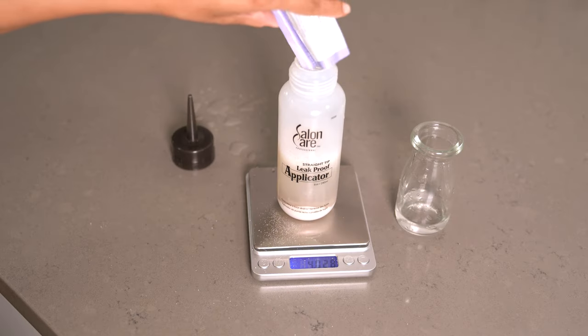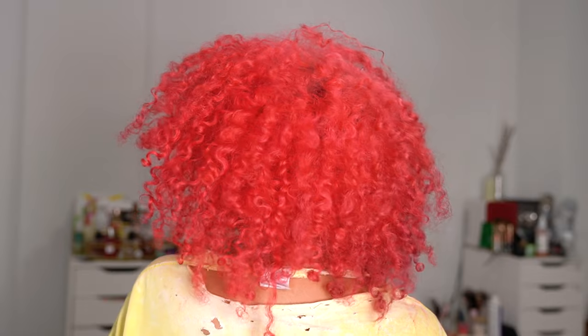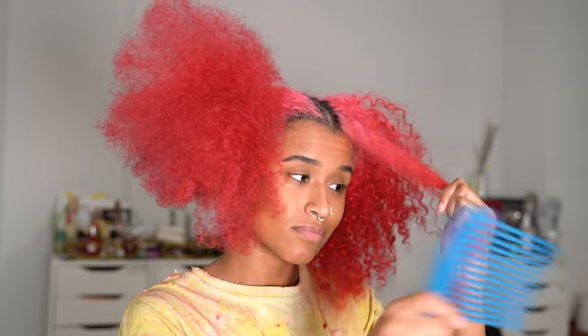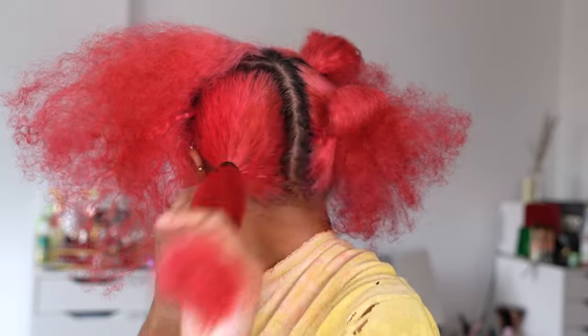Today we're using four different methods to fade out this bright red hair dye and finding out which color stripper is the best. My color is super vivid right now so it's the perfect time to do an experiment. I'm starting by parting my hair in the center, detangling each side with a wide tooth comb, then parting each half again to form four quadrants to test on.